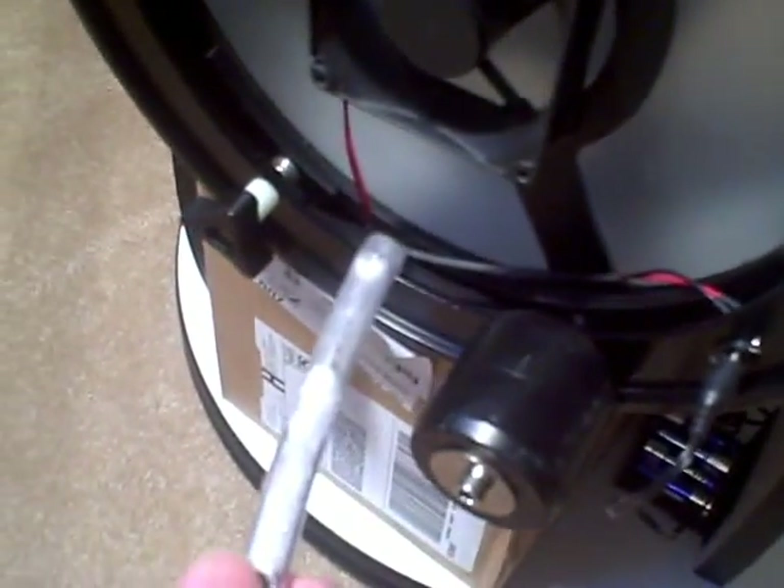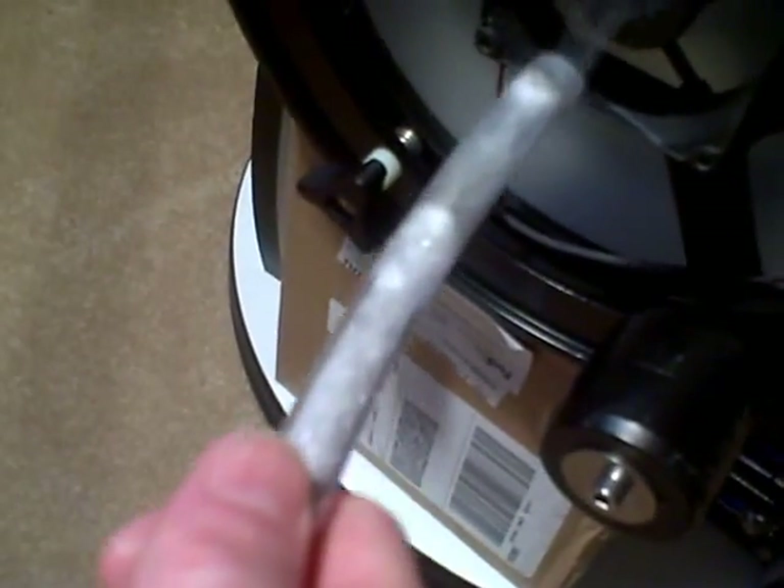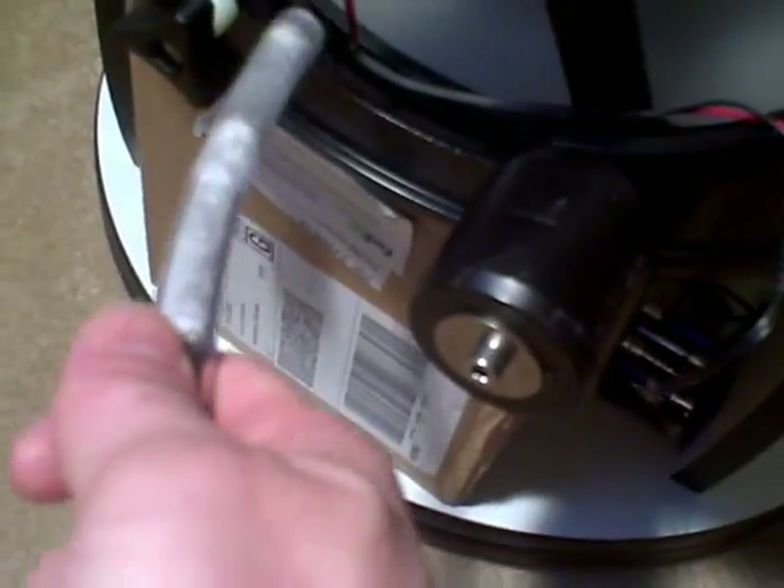If we look at the smoke pattern on the outside edge of the mirror, you can see that it's blowing the smoke directly away from the mirror, not towards the tube up around the cell. So we have air moving directly against the back of the mirror and dispersing all around the mirror.